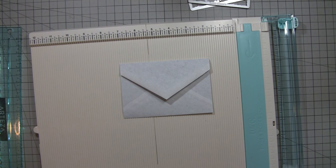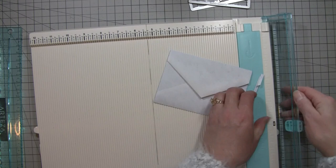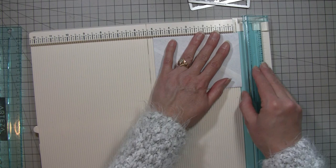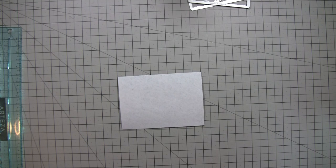I might take a tiny bit more off. I'm making this journal as a custom order for Lori, so I'll be doing some ephemera for it here and there as we go along. That looks good. You can cut it whatever size you want, or leave it the original size — it's up to you.